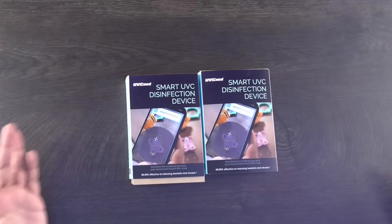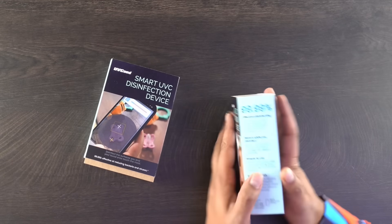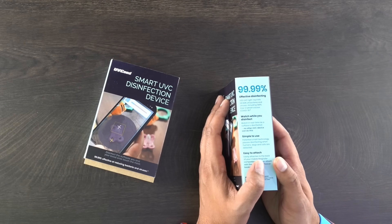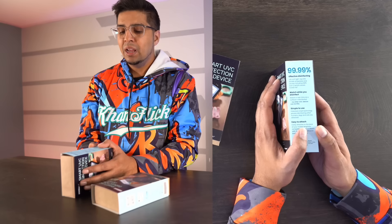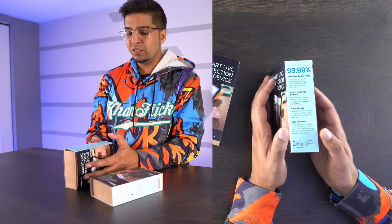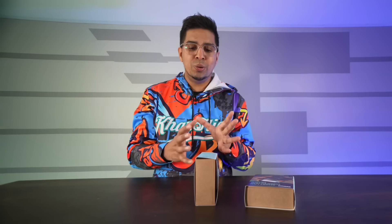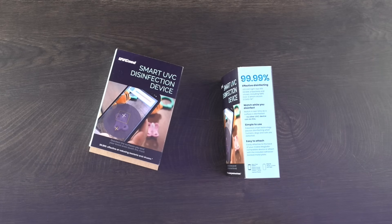This here is the packaging — the box. It's based on which kind of device you have, as it's designed to magnetically attach to the back of it. It's a smart UVC disinfection device that kills 99.99% of bacteria. It's effective at disinfecting using an LED UVC light, and you can watch while you disinfect. It's got app integration so you can see it doing its work as it's happening. It's very simple to use and even has a metal plate adapter for different series of phones. Let's go ahead and open this up.